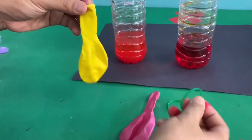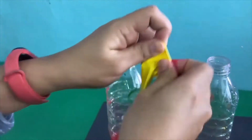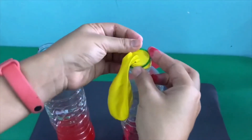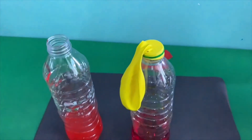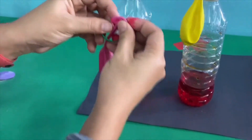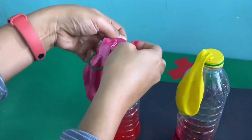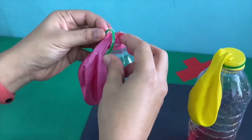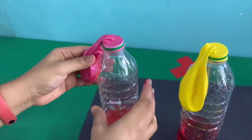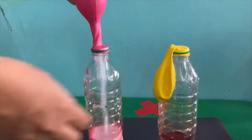Next, attach the balloon at the bottle using the ring. And now, here we go.